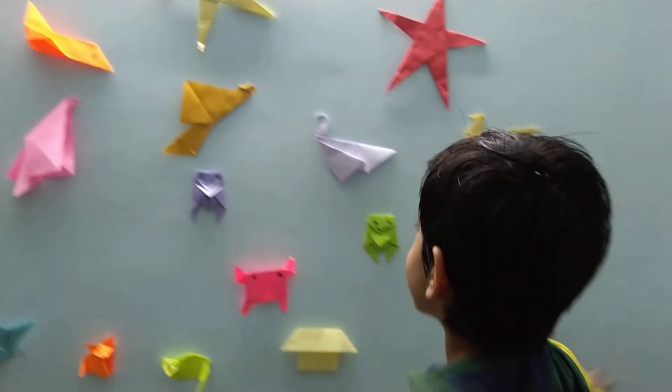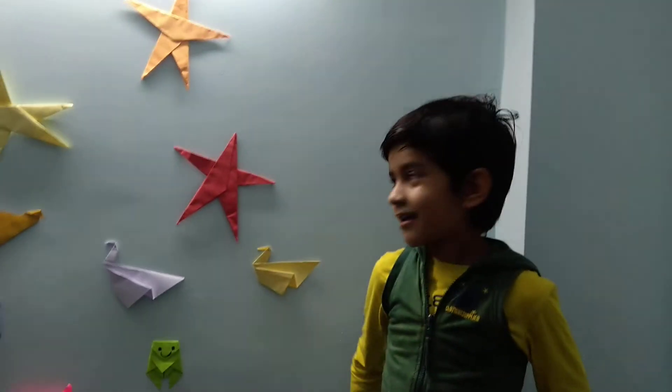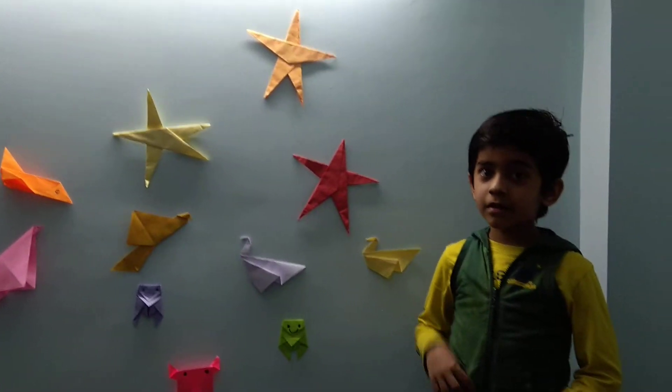How do you like it? I made it. It is by 15 by 15 square paper and centimeter.